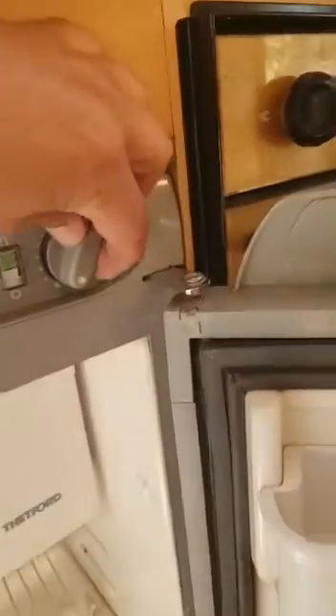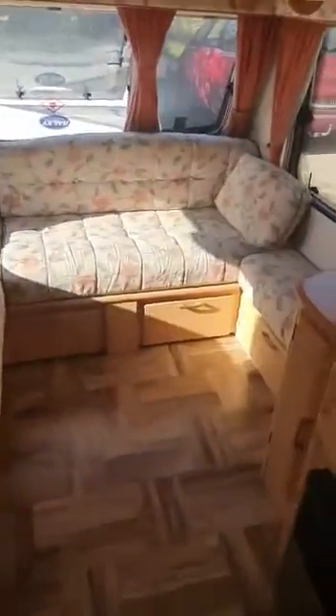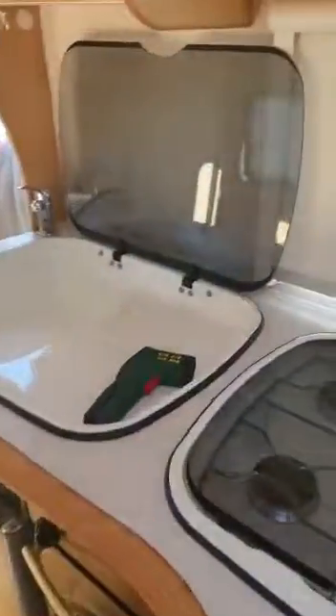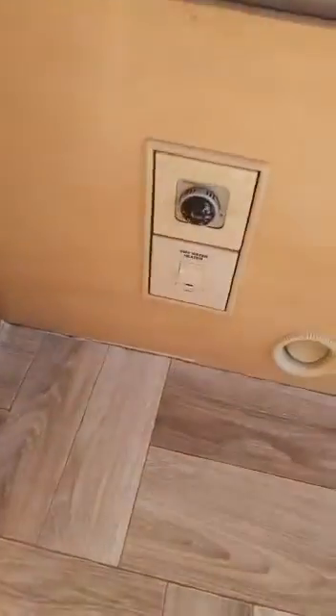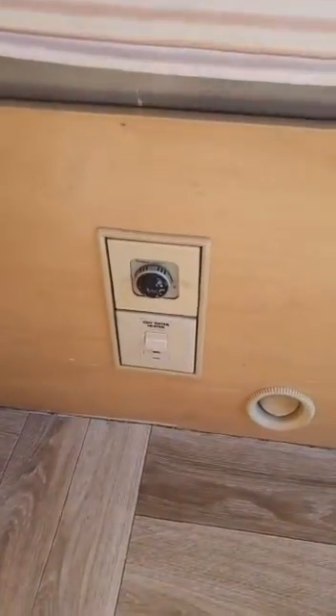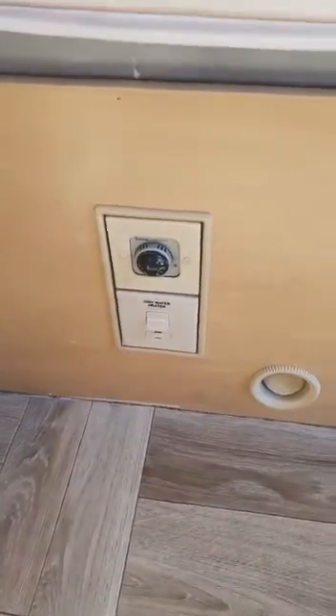Then you select how strong it has to be. And for the water system, when the pump is on — the pump button is over here — you just press or pull this one. You have cold water, and now it's hot because the heater is on. The main heater does the water. You just start the water.